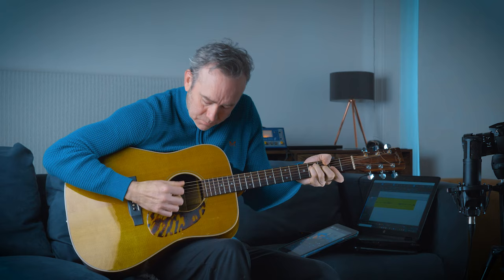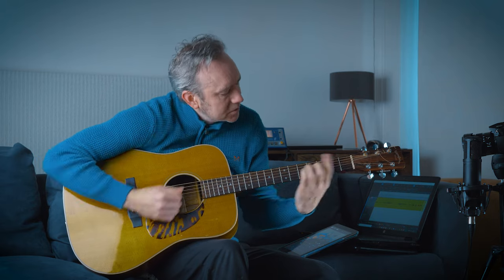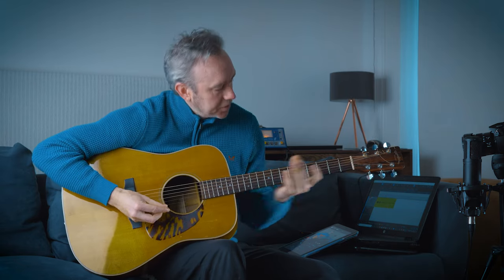Today we're going to take an ordinary chord progression, something like this, and turn it into something a little more musical, something like this.